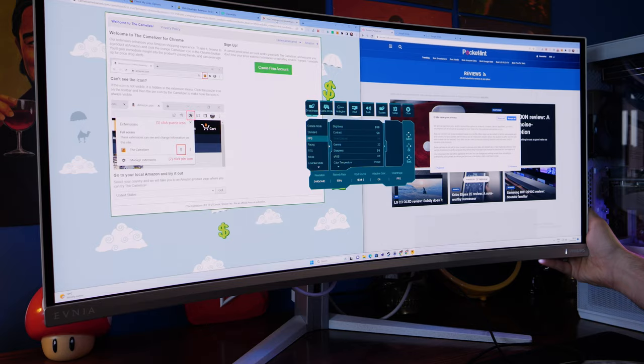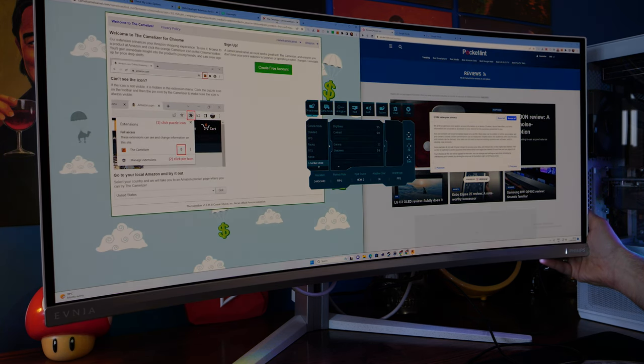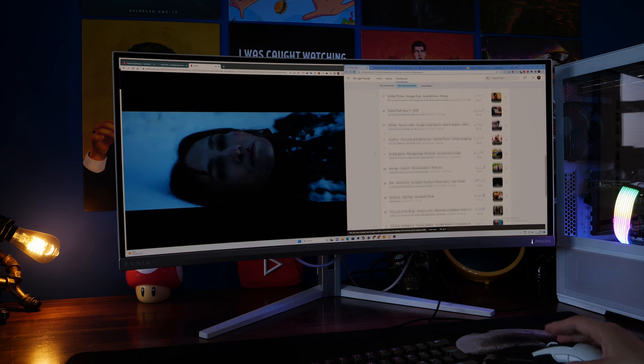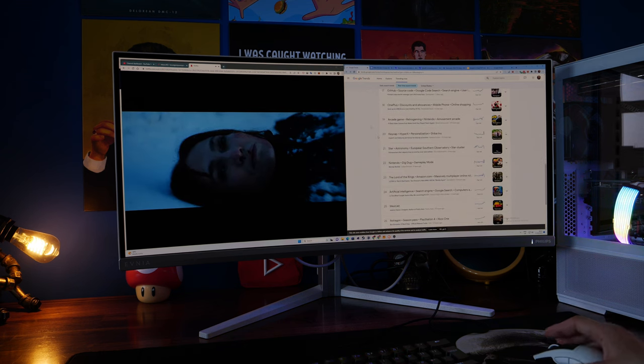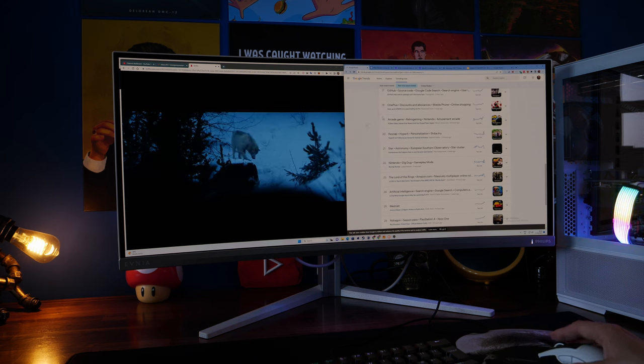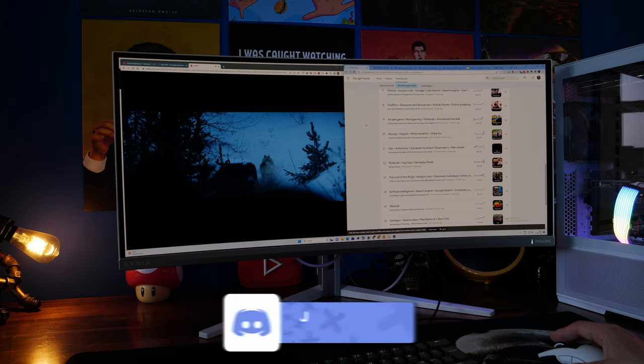Here you can see me switching into that low blue mode which eliminates blue light and makes it a little bit easier to use when you're working during the day. You can flip this mode on and see it just dims things down a bit — not just eliminating brightness but eliminating some of that blue light so it makes it less harsh and much easier to work on, and then you can just switch back into gaming mode.